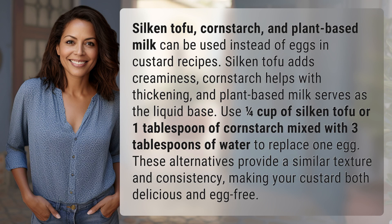Silken tofu adds creaminess, cornstarch helps with thickening, and plant-based milk serves as the liquid base. Use 1/4 cup of silken tofu, or 1 tablespoon of cornstarch mixed with 3 tablespoons of water, to replace 1 egg.